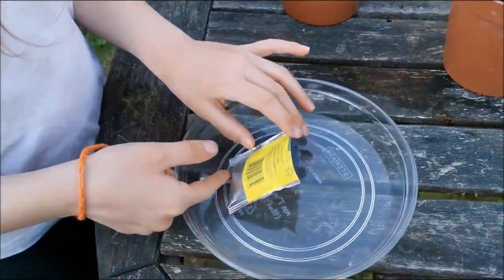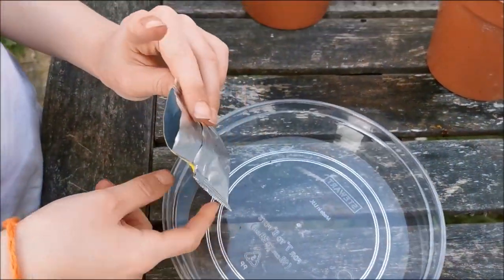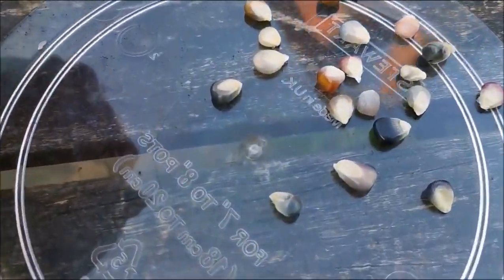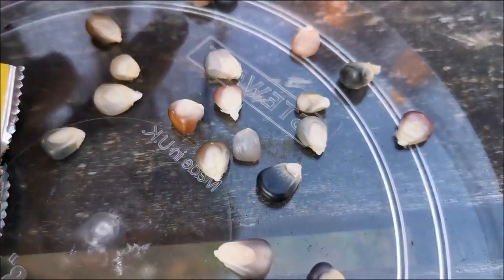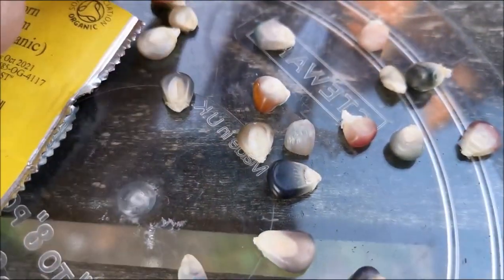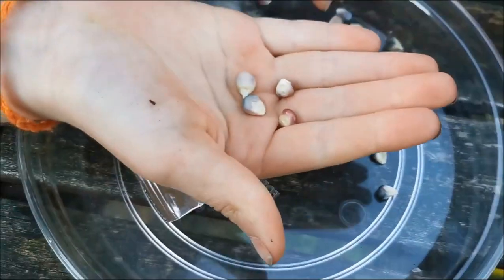We haven't opened it yet — well I've opened the packet but we've not looked inside. Tip them out, Rose. Oh, look at the colours — blue, red, wow, is that like a pinky one? Look at all those colours. Beautiful seeds. So Rose, open the other package, we've got a pair of scissors here.